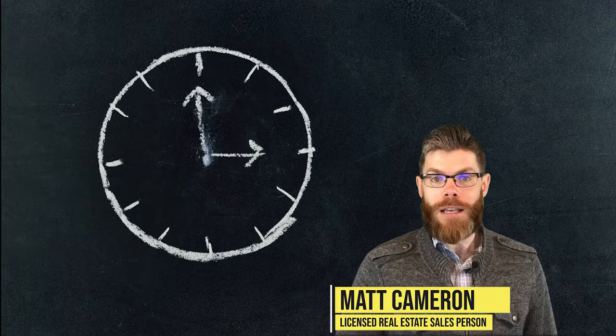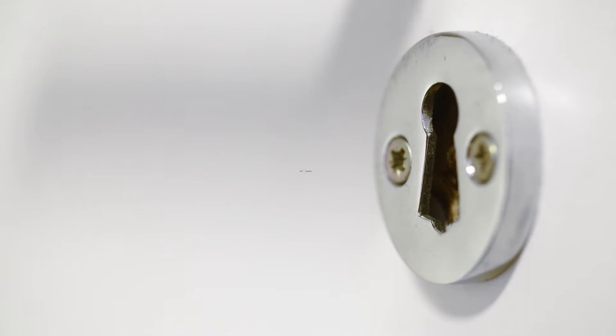Hey everyone, Matt Cameron from BHHS Blake Realtors. On today's Two Minute Tuesday, we're going to teach you how to take better photos with your iPhone, and we're starting right now.